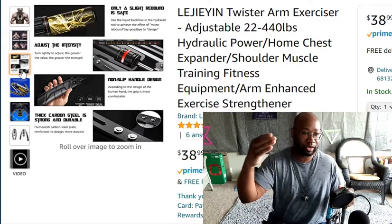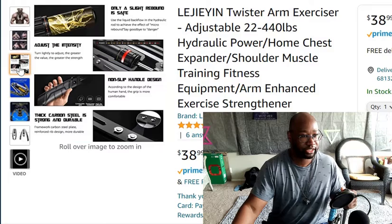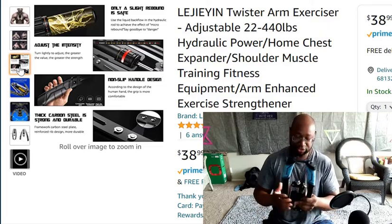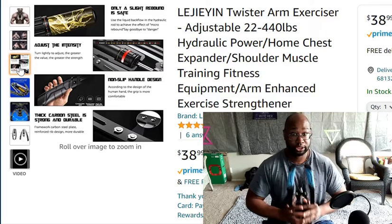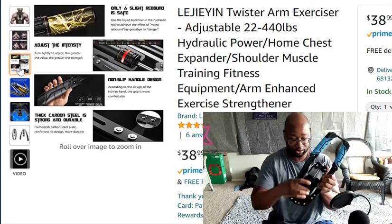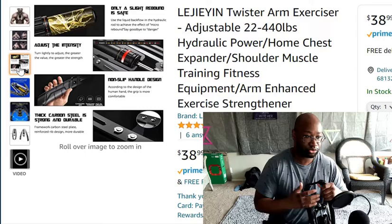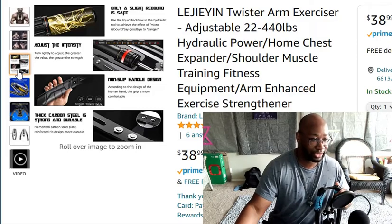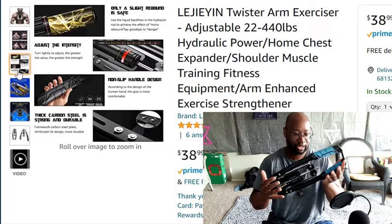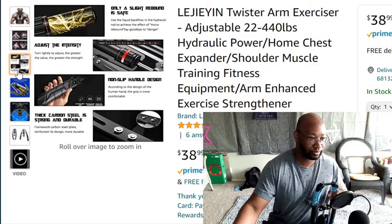It uses a liquid backflow and hydraulic rod for micro rebound — say goodbye to danger. It has adjustable intensity. When I first used this, putting it on number two was difficult — this thing is no joke because of the pump-action rod. They say it's thick carbon steel; it does feel strong and heavy. This thing probably weighs about 20 to 25 pounds just picking it up alone.